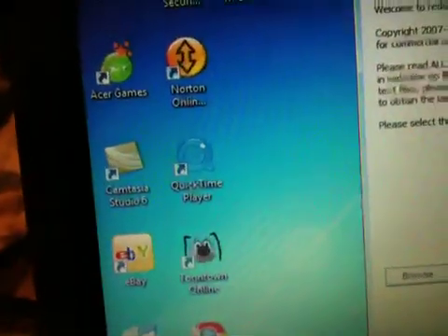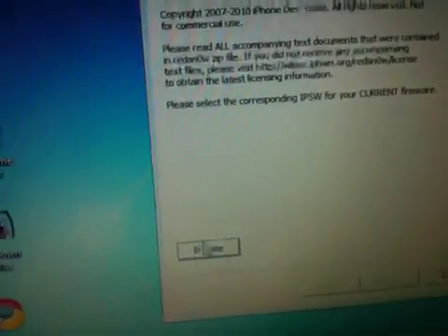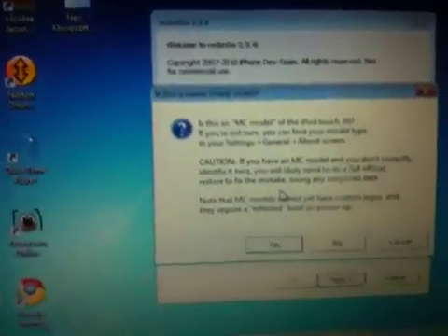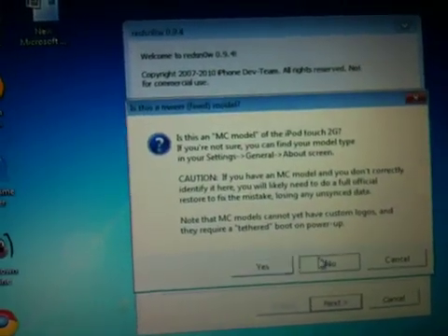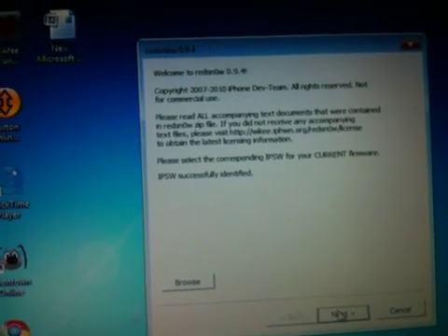Here is the jailbreak program. Browse for the 3.1.2 firmware for your device and double click on that. It will process for a moment, then ask you if it's the MC model. Mine is not, so I select no. If it is the MC model, do not try this. Then click continue and next.